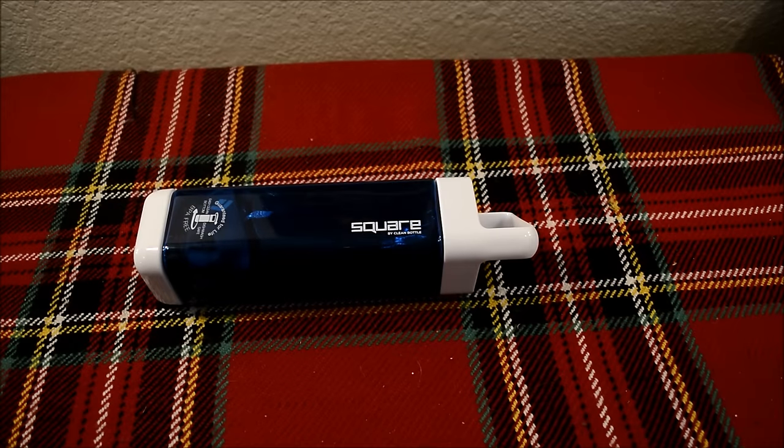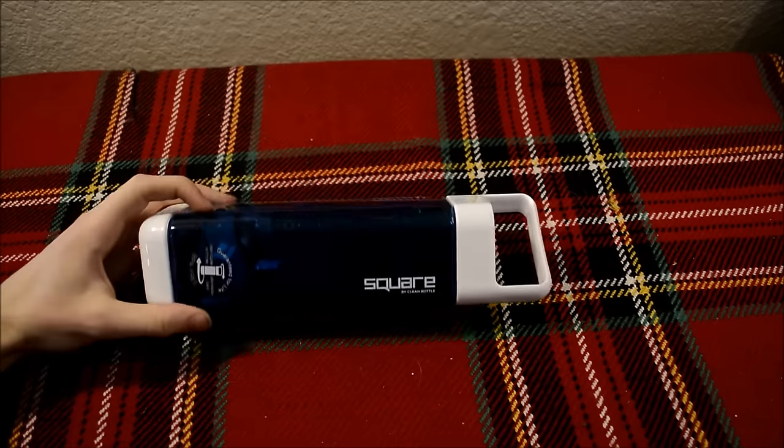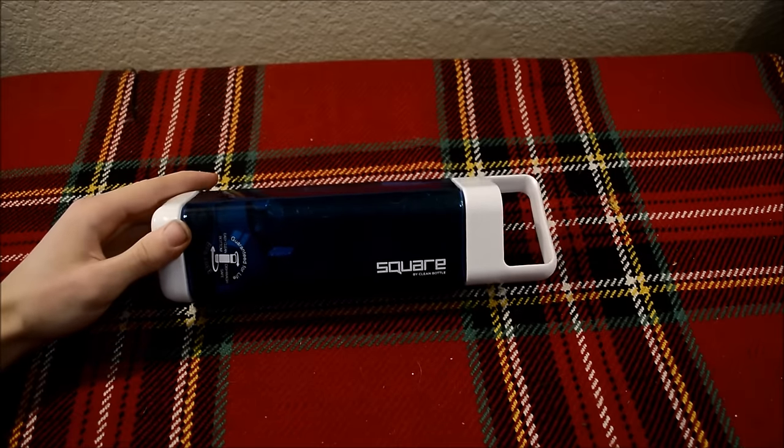We are back in the cold room because it is still cold outside, but today I want to cover another survival kit. And this one, as you guys can probably already tell, is a bottle survival kit.